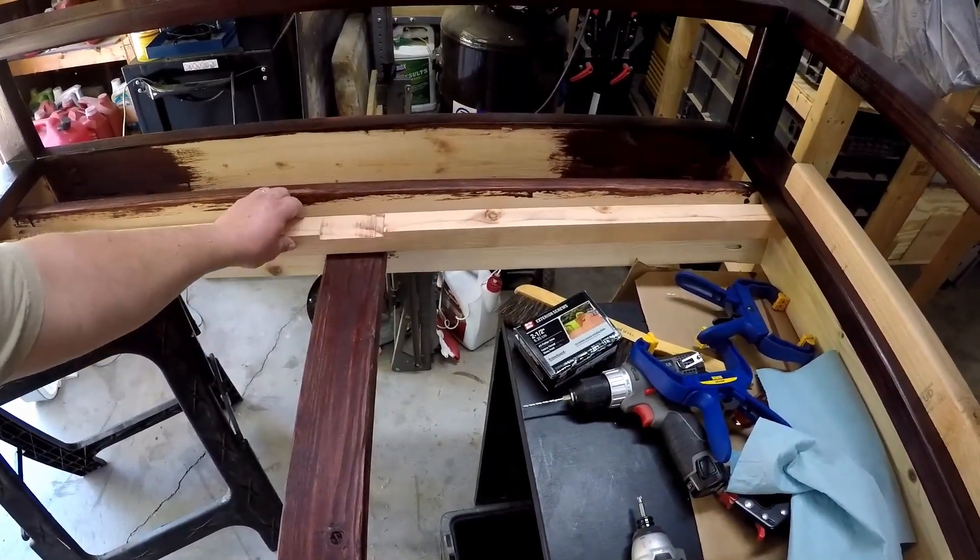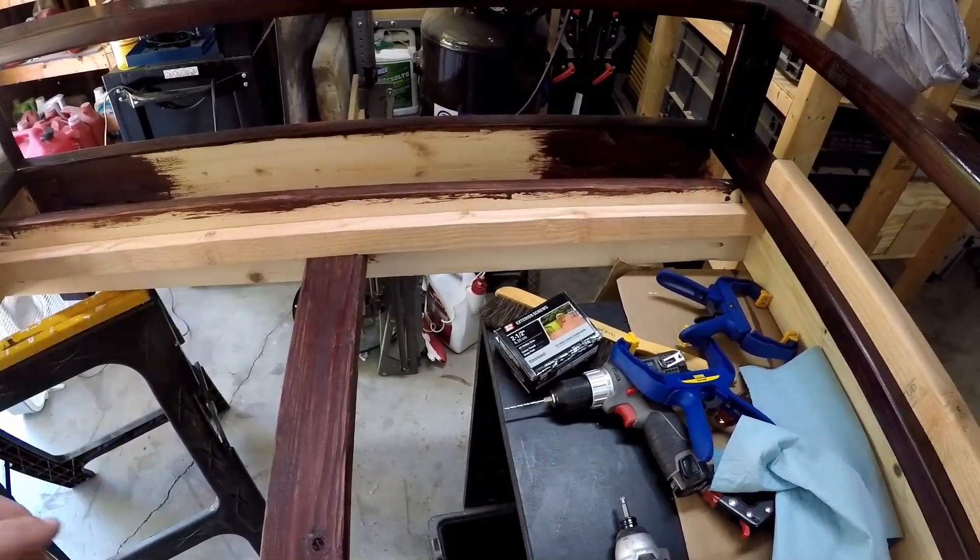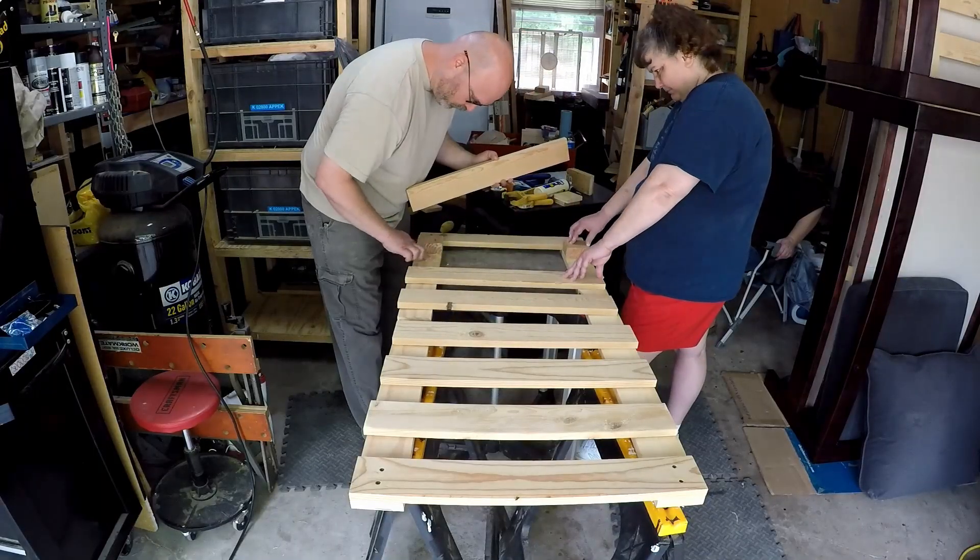Because the loveseat has this extra support in the center, I had to notch the back support for the canvas to keep the same recline as the chair.